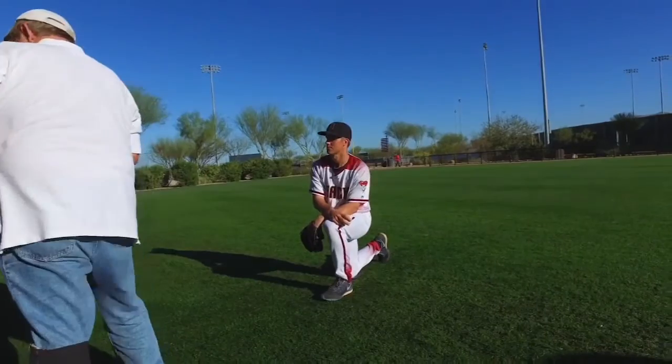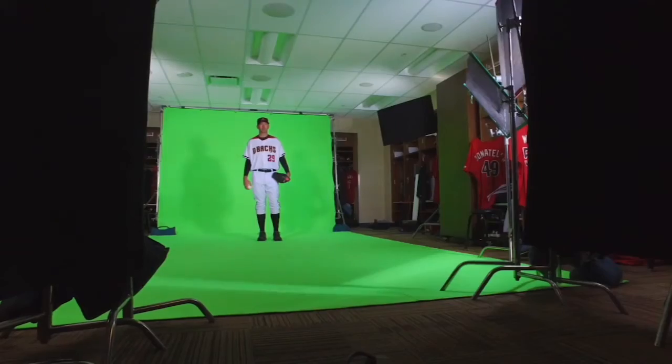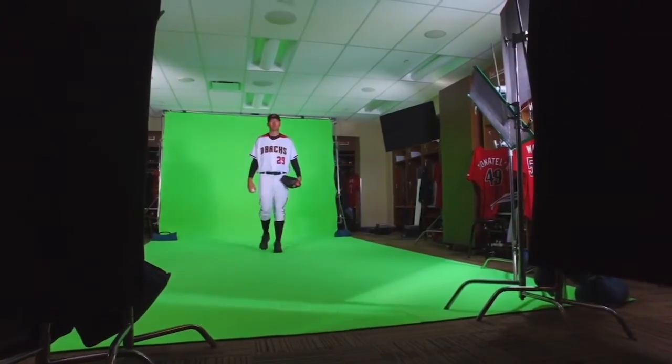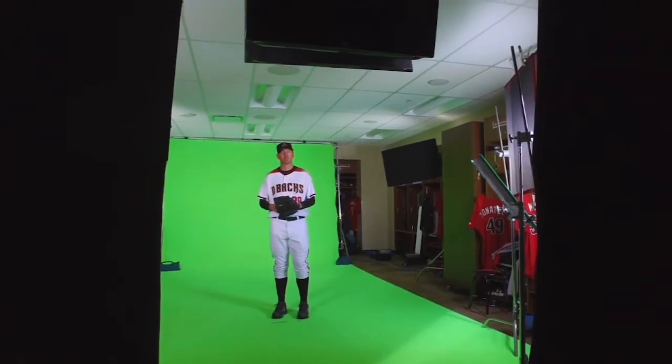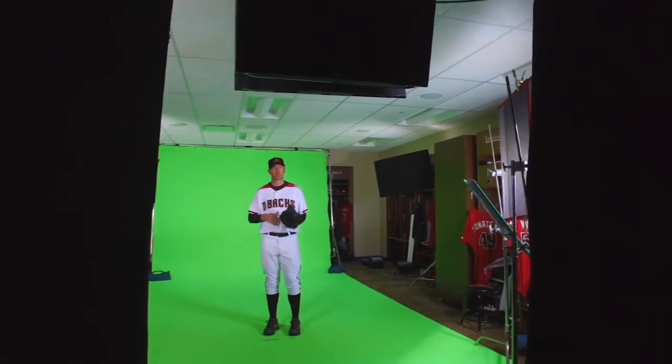Now, do you want to do a... one, step one, step two, step three, you can start tossing. Yep. Done just a couple of times.